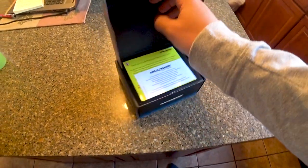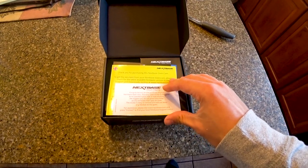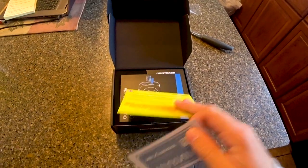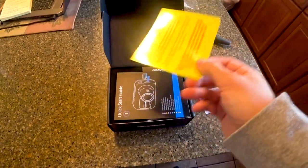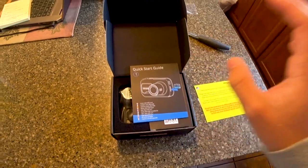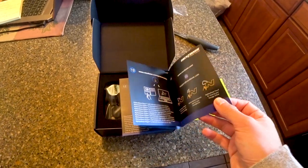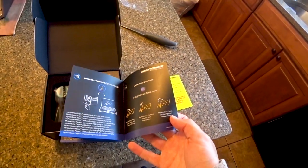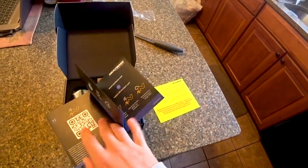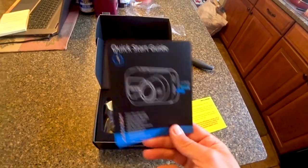There's a nice thank-you letter, and it also suggests charging the dash camera for two hours before using. I usually just put mine in and start it right up. Here's a quick start guide showing everything involved with getting started, including using the Nextbase app on your phone. If you want to use the SOS function, you need the app.